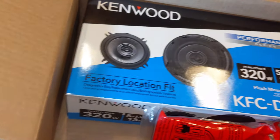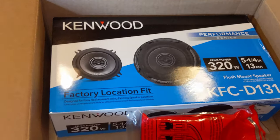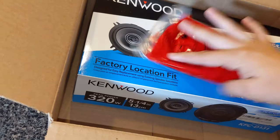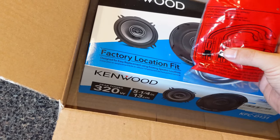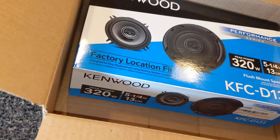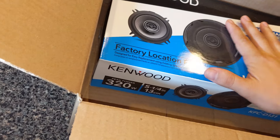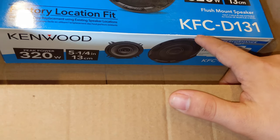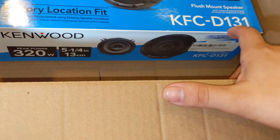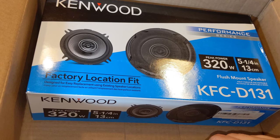Nothing too crazy — just Kenwood. I think these were like $35. You're going to need this little GM adapter that goes straight from the speaker to the factory harness. These are flush mount speakers; the model is KFC Delta 131 if you want to look them up. So let's go out to the car and throw these in real quick and see how they sound.